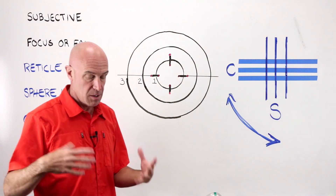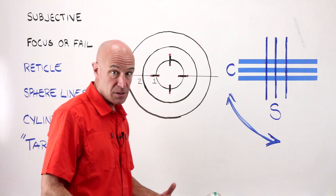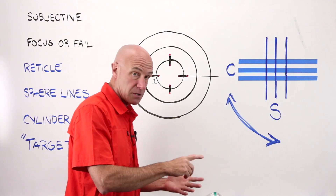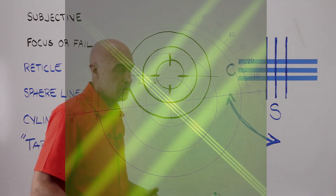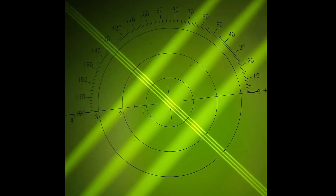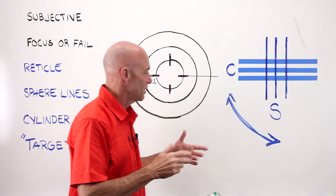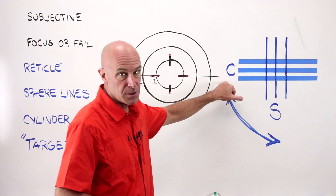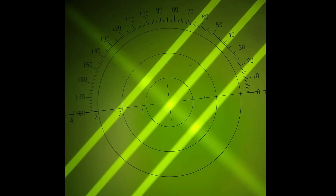Last point before we go to actually using the lens meter: there are times, if you have a sphere or cylinder lens — any lens with a sphere, cylinder, and axis — where only the sphere power lines will be in focus. You're only going to have those three beautiful, crisp, straight, thin lines. You're going to rotate your power drum away one or two diopters, depending on plus or minus cylinder, the value of your cylinder, and then you're going to get your cylinder bars in focus. You may be able to see them kind of in the background, a little hazy and out of focus, but they will not be crisp and clear.